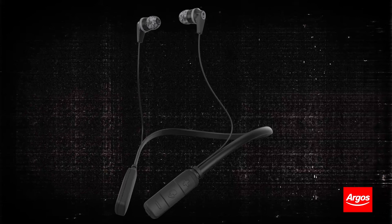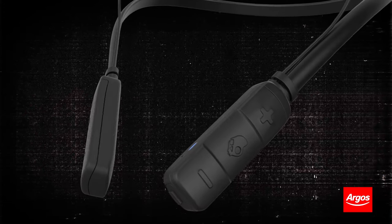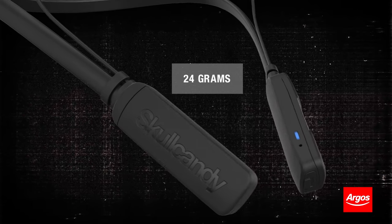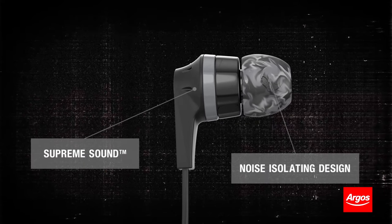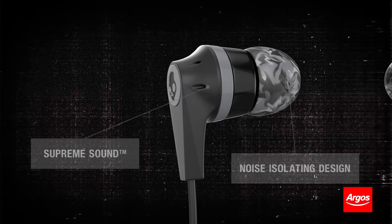Inked Wireless offers a low-profile design for all-day listening without compromising your style. Weighing in at a featherweight 24 grams, these buds are light on the neck and offer a look and fit so subtle you'll forget they're there. With its noise-isolating design and supreme sound, Inked Wireless delivers a full spectrum of rich, clear audio across all types of music.